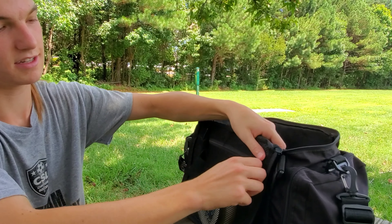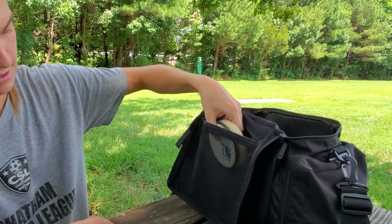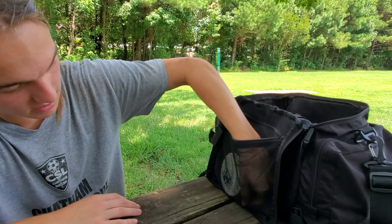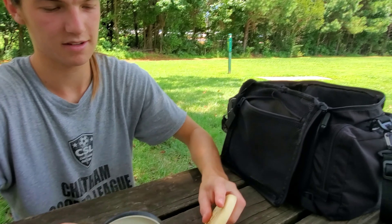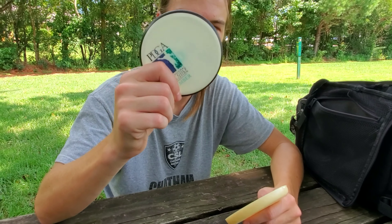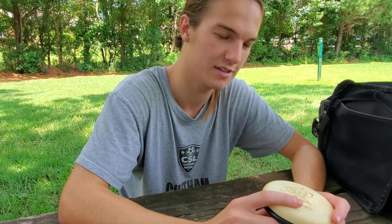Alright, so now for all my putters. I love putters. I love throwing putters. Right now I'm in the transition of making all my bag white and pink, so that's why all my putters are white.